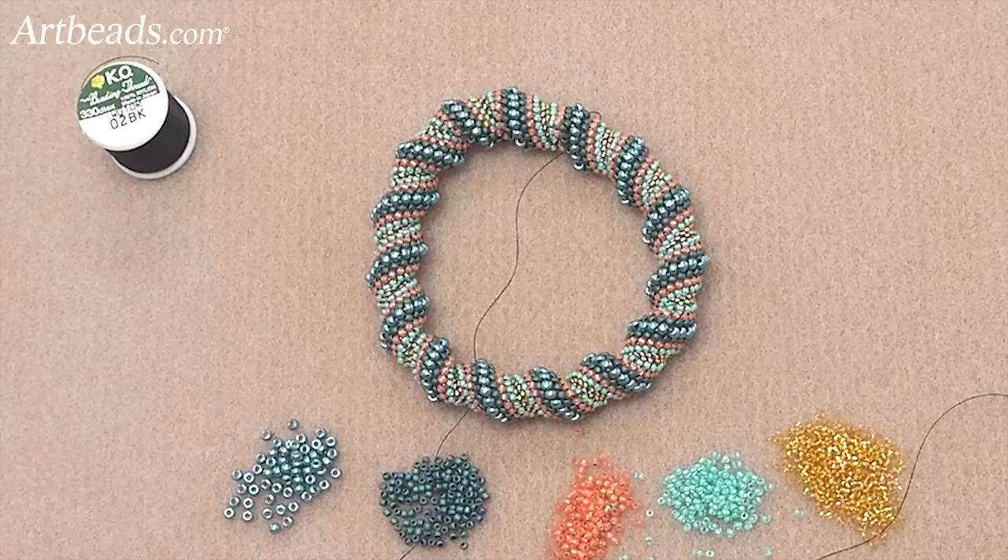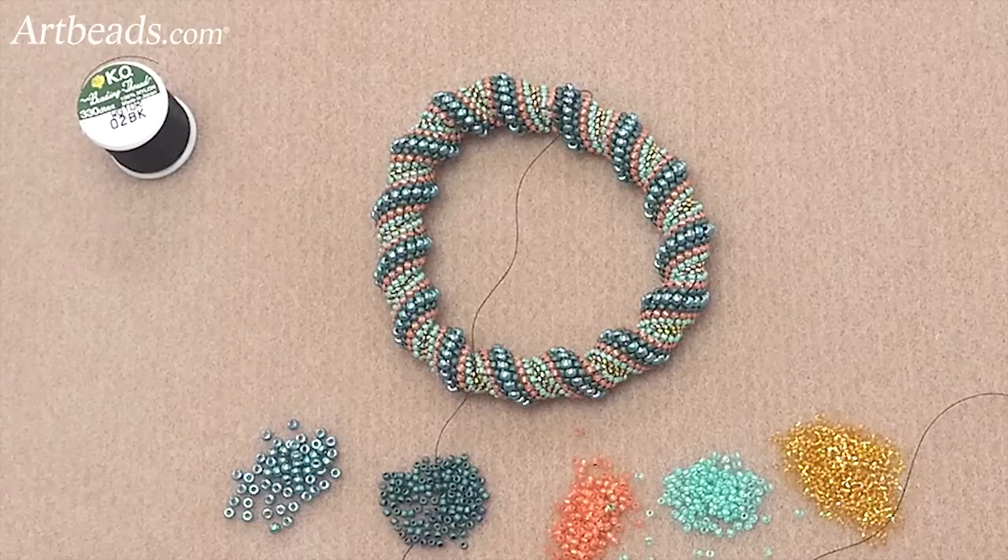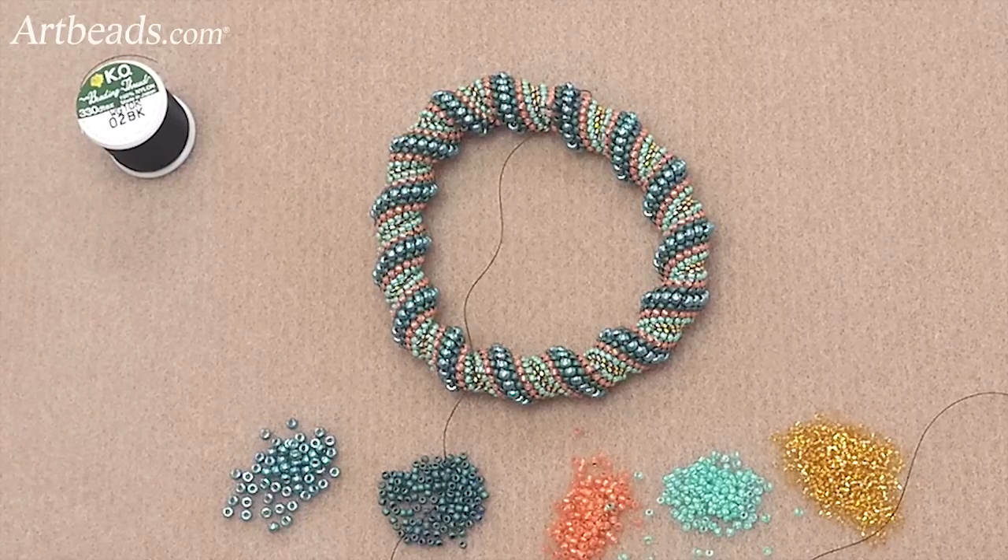So I hope you enjoyed this technique called the Cellini Stitch. I hope you will have fun and make some great bangles too. Thank you very much for watching.